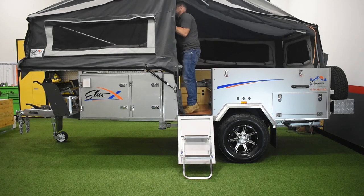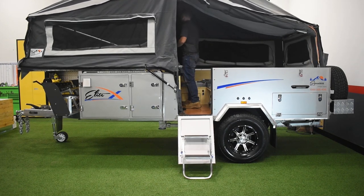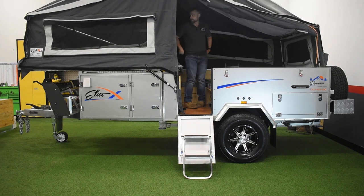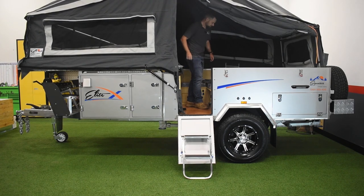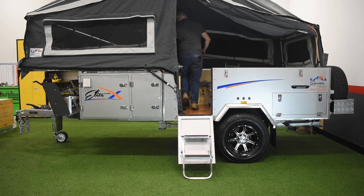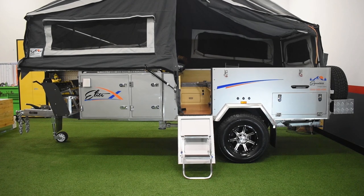Just gonna lift the top up. I always work from the front of the bedside backwards. I'm gonna take my two number 14s and two of the number 7s. The two number 14s go at the very front of the bed. What these do is just tighten it all up.